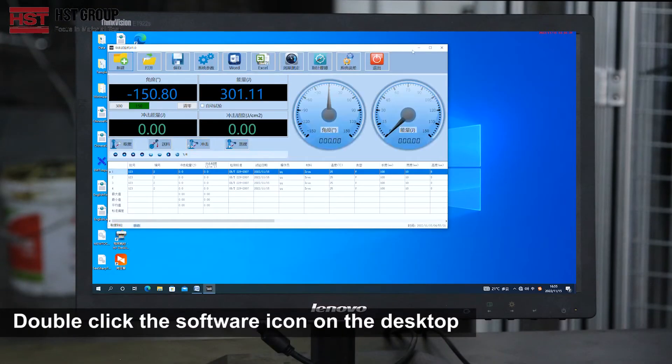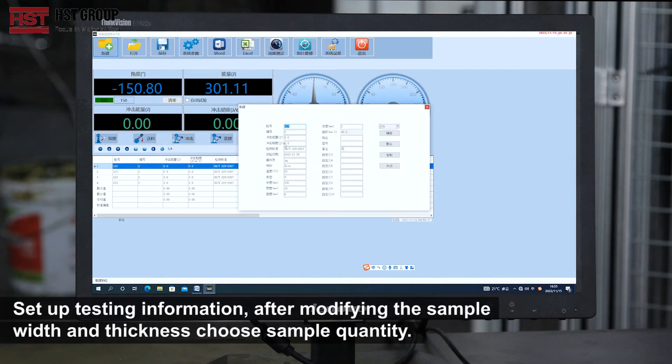Double-click the software icon on the desktop. Set up the test information. After modifying the sample width and thickness, choose the sample quantity.